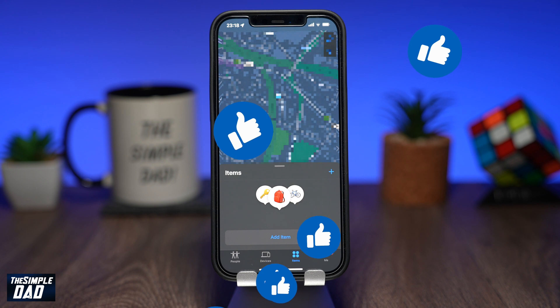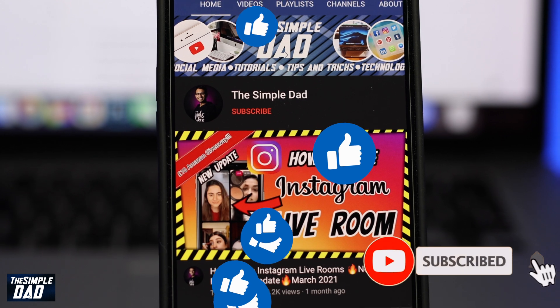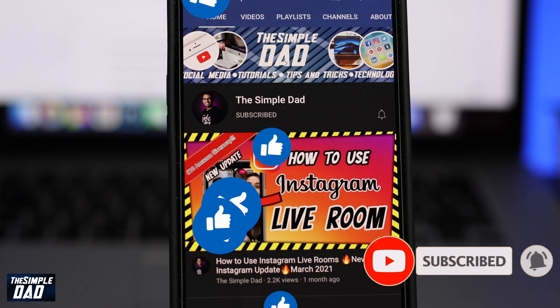I create similar tutorial videos on a daily basis, so please consider subscribing to see more. As always, thanks for watching and see you in the next one.